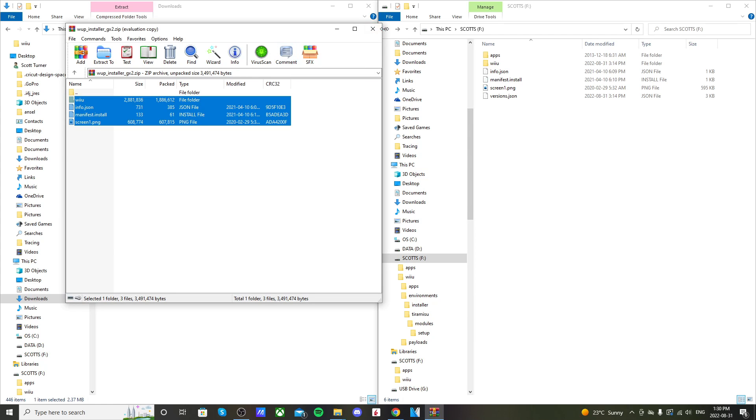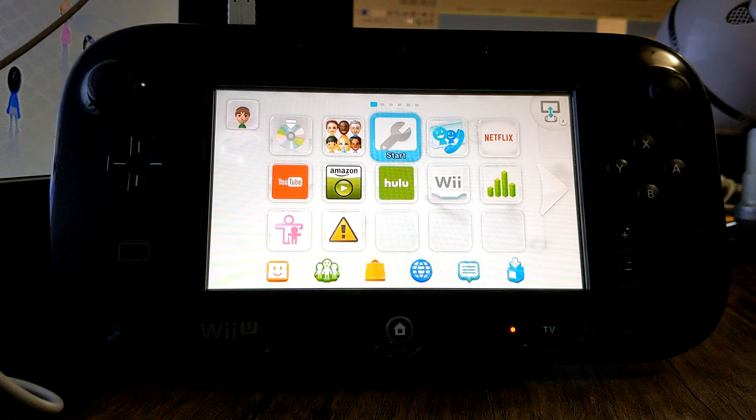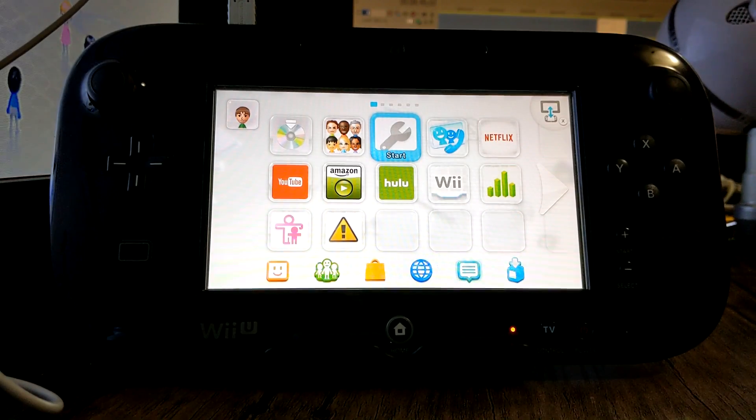That's it for your SD card setup. It should now look like this: an apps folder with those files, a Wii U folder with all the apps inside. Now we're ready to move on to the Wii U.